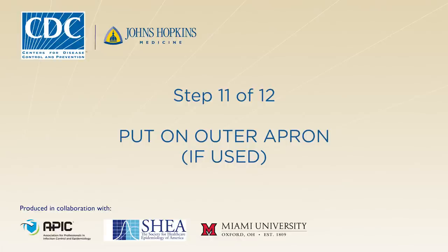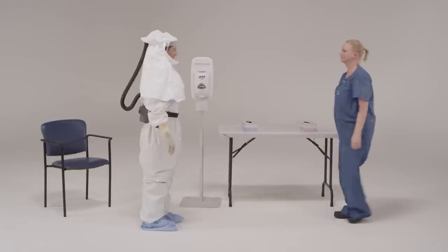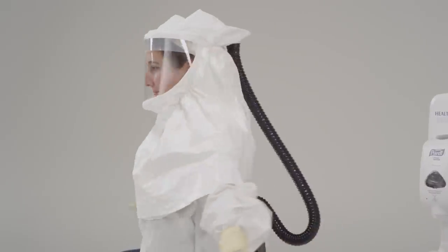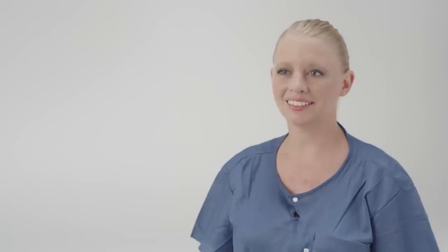If the patient is vomiting or has diarrhea, put on a single-use, fluid-resistant or impermeable apron that covers the torso to the level of the mid-calf. The apron provides an additional layer of protection to the front of the body against exposure to body fluids or excrement from the patient. After completing the donning process, the integrity of the ensemble is verified by the trained observer. The healthcare provider should be comfortable and able to extend the arms, bend at the waist, and go through a range of motions to ensure sufficient range of movement while all areas of the body remain covered. The healthcare provider should have an unobstructed field of vision through the hood. A mirror in the room can be a useful tool while donning. When moving in the PAPR equipment, be sure to move slowly. Okay, everything looks great.